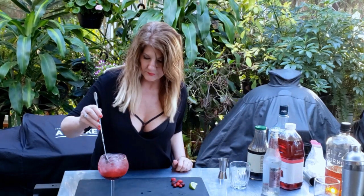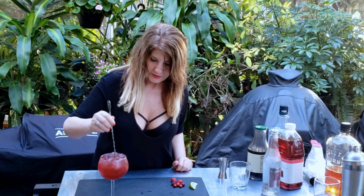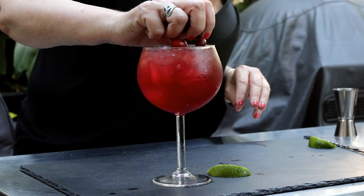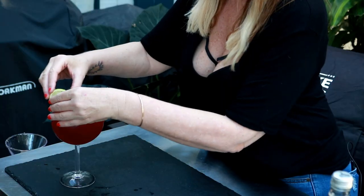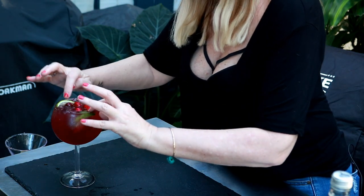We're going to find our spoon and give that a little bit of a stir. And then we're going to take some fresh cranberries and throw them over the top. It looks pretty. I'm gonna go ahead and put a couple of limes in there because they look pretty.